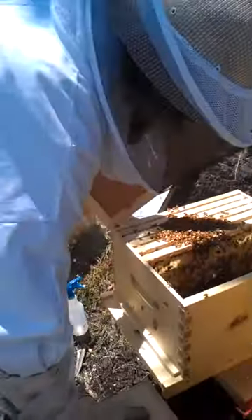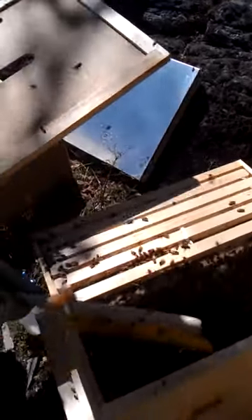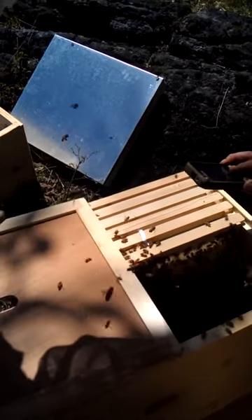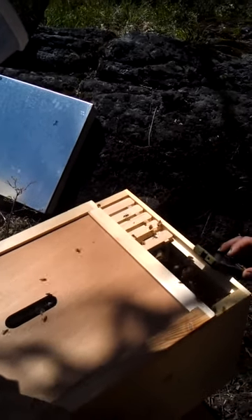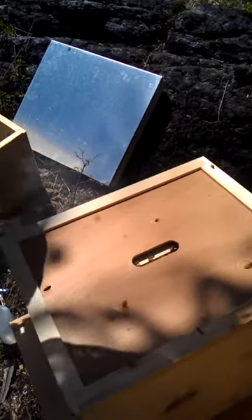We're going to cut them off. We're going to brush them off a little bit. We're going to cut them off, kind of going after the 20 minutes there. Here we go. Terra Vita, wild mountain bees, hive one. Nice, sweet. I'm going to take care to make sure nobody gets squished.